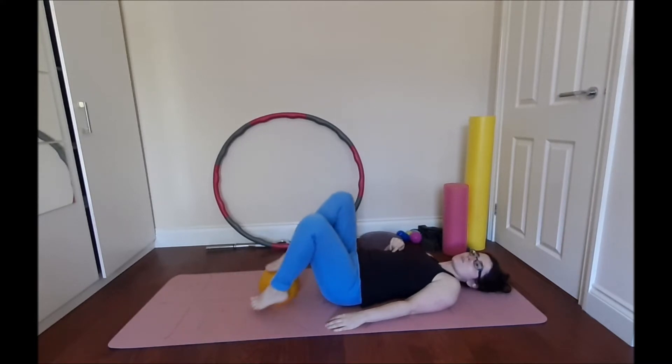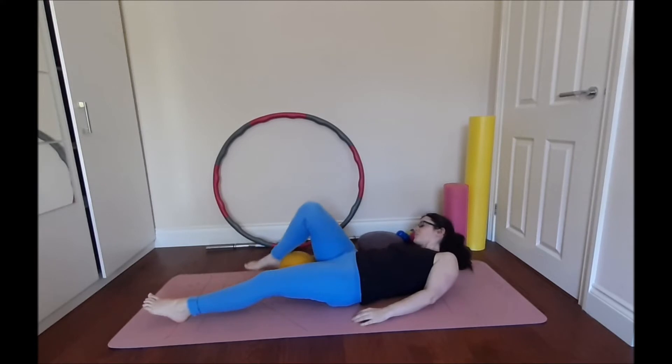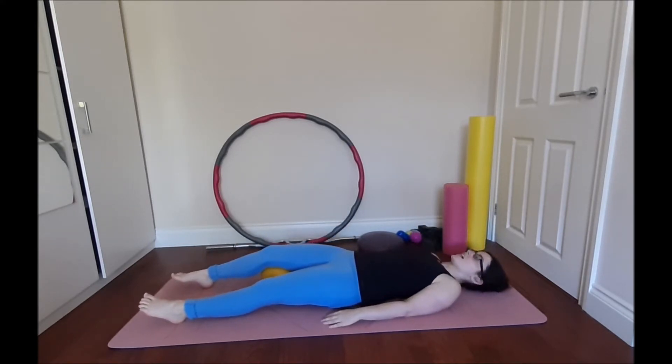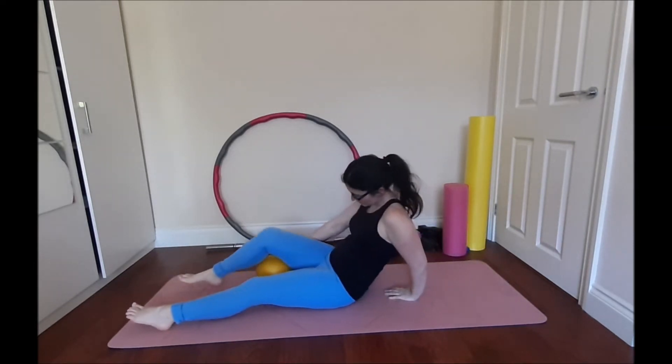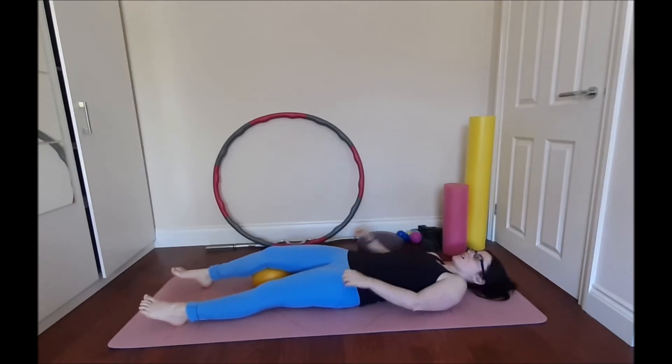Make sure you get it underneath the knee, not the thigh. Now we're just breathing in — pushing that knee, toes up towards you for five, four, three, two, one. Good. Make sure the ball is a little bit further underneath — I felt it was a little bit too high.